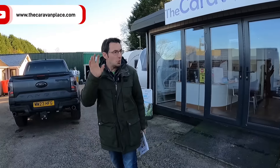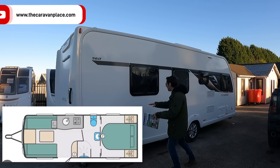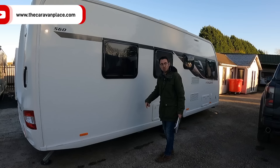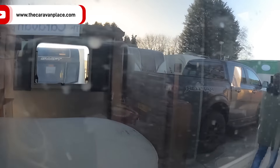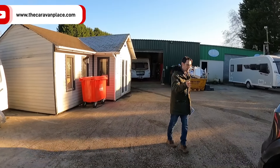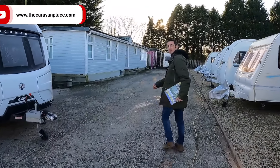New ones that have just come in - we've got a Swift Finesse 560. If you didn't see this on our Facebook page, we just put a bit of a layout on it. We're not going to have a proper look in this one just yet. It's got a fixed island bed at the back, and last week I was saying that the fixed island beds have been very popular last year and I think they're going to be the same this year.